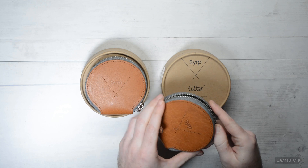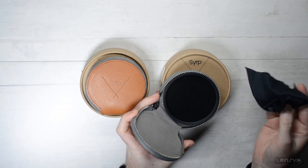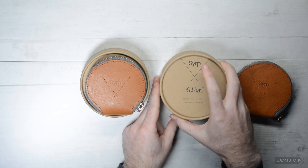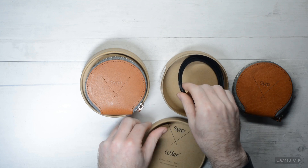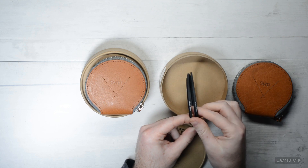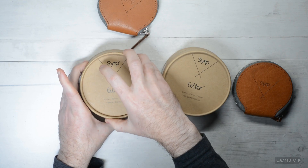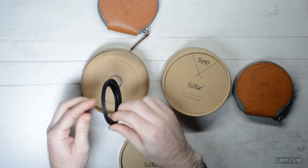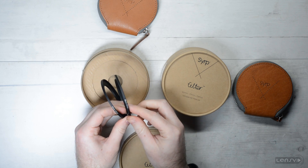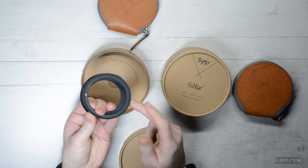Now if we look inside — let's open this, this is the larger 82 millimeter — we have this cleaning fabric which is always good, and the filter itself. So this is what you get inside the leather-like casing. If we open the cardboard box, starting with the 82 millimeter, we have two step-up rings: the 82 to 77 millimeter and the 82 to 72 millimeter. And in the 67 millimeter box we get two step-up rings as well: 67 to 58 and 67 to 52 millimeter. In case you have a 62 millimeter lens, you will probably need to buy a step-up ring to accommodate it.